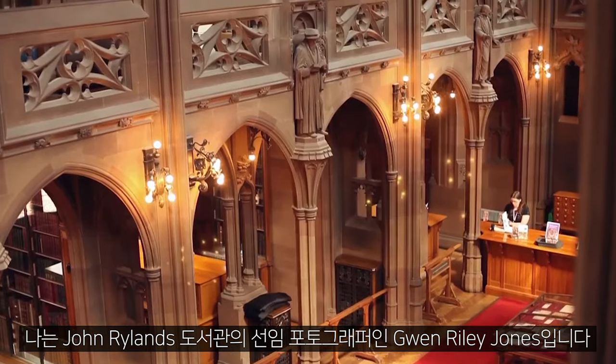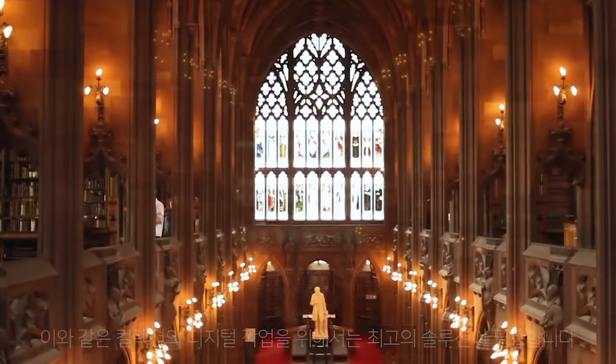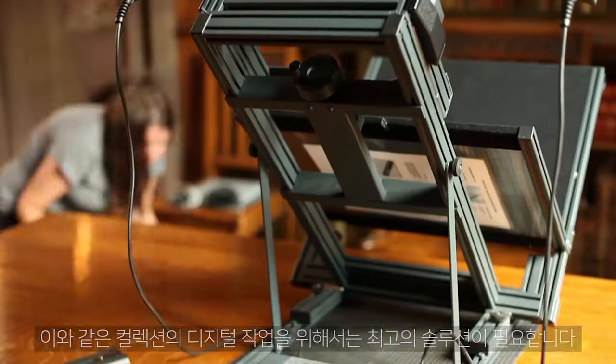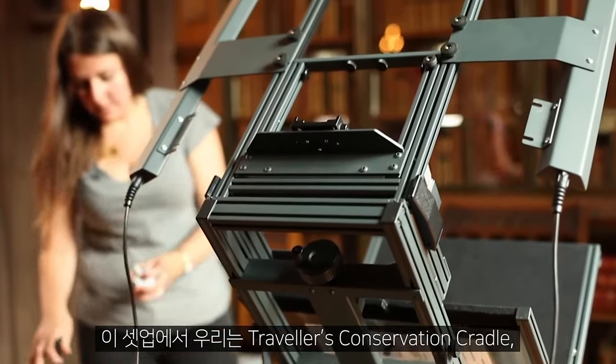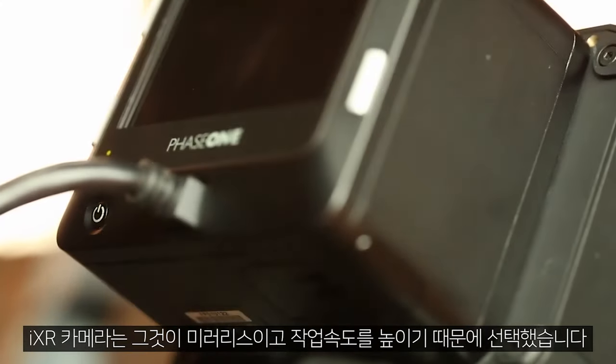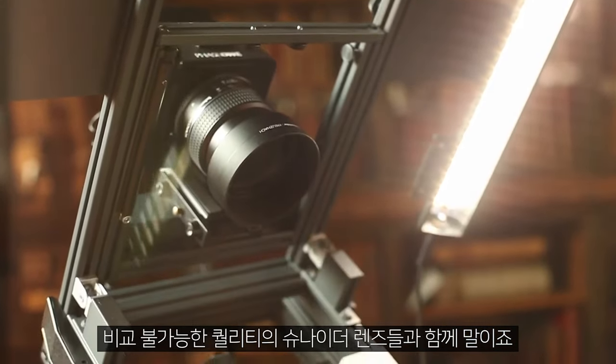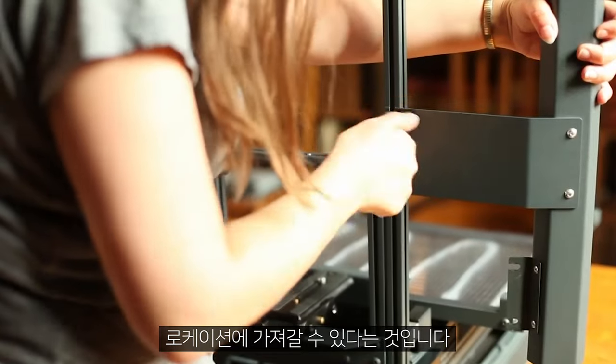My name is Gwen Riley Jones; I am a senior photographer at the John Rylands Library. One of the projects we're working on at the moment is one of the biggest we've ever undertaken — the digitisation of Cardinal Newman's archive. Working on collections like this, we really need the best kit for the job. For this setup we're using a traveller's conservation cradle and an IXR camera with an IQ 180 back and an 80mm Schneider lens. The great thing about this setup is it's completely portable — we can take it on location and travel very lightly.